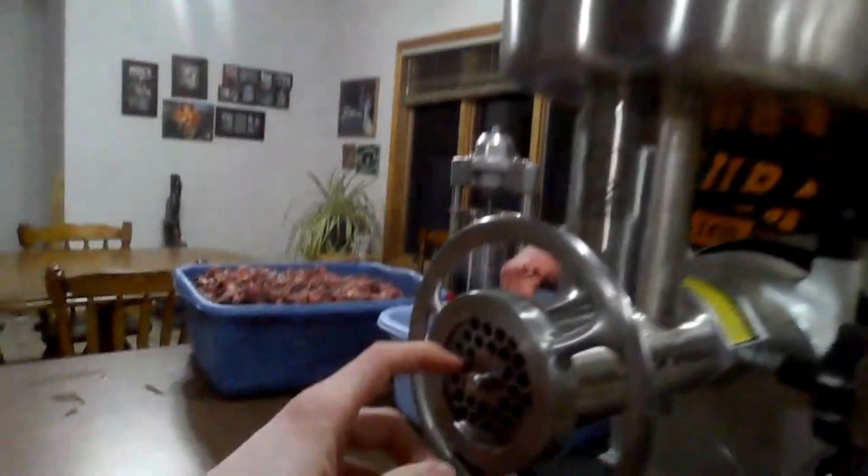Now we're gonna do a second grind, but this grind will be thinner. We put in smaller holes in the grinder.